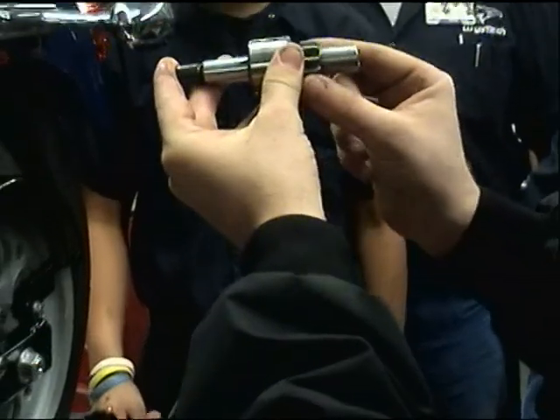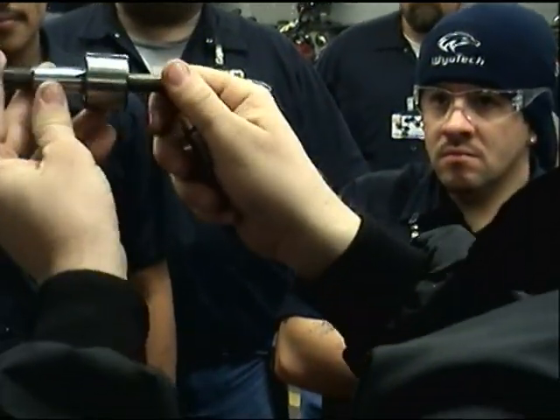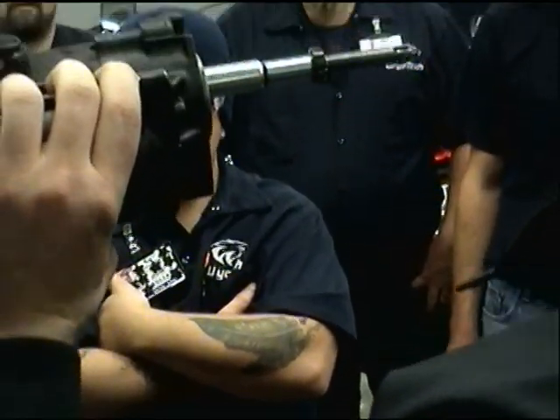This is the actual drive here that engages the clutch. This is our jack shaft unit — see how it's splined? That's what's going to attach right here.